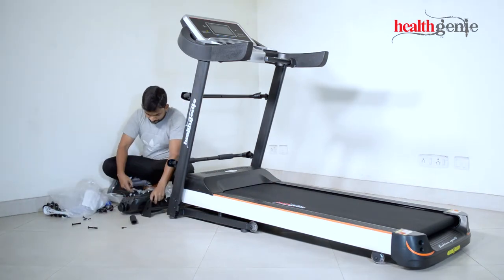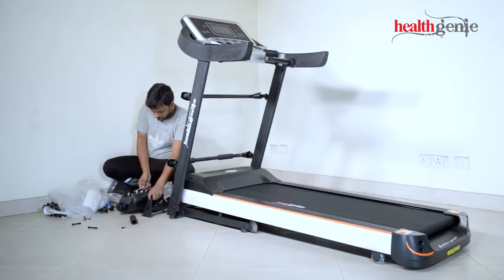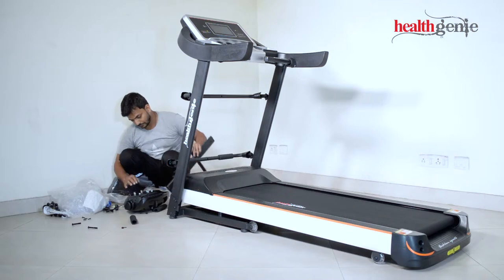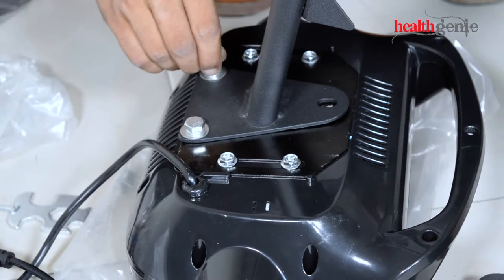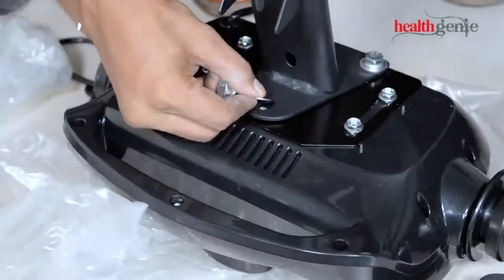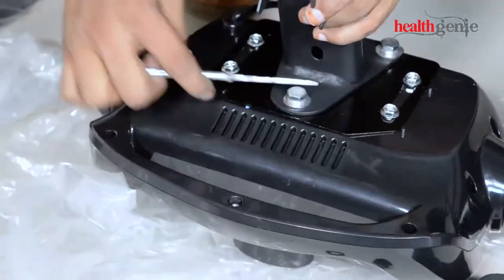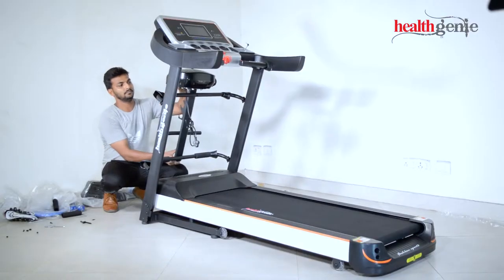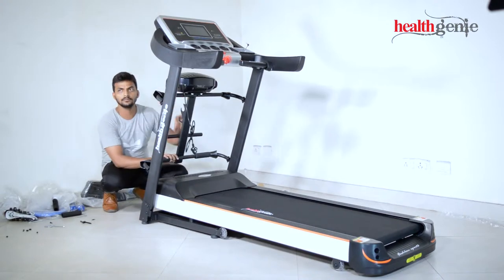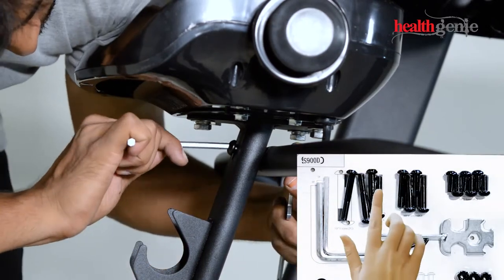Unscrew the screws from the massager, then tighten the screws firmly to the rod. Attach the massager support rod to the treadmill and tighten it firmly using the screws and tools shown on the screen.